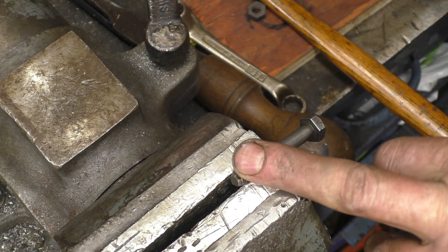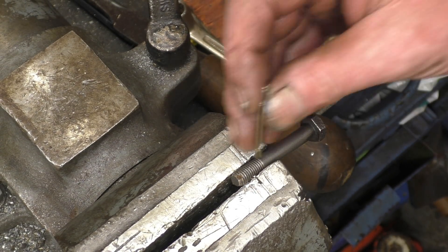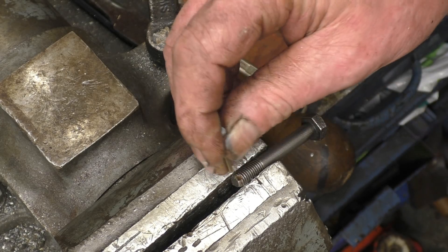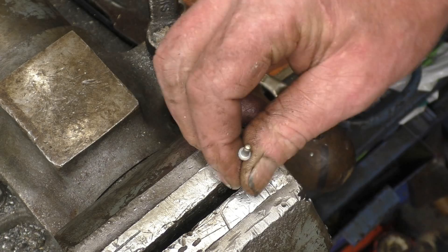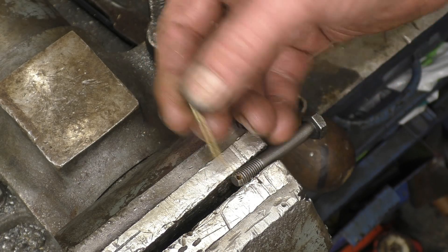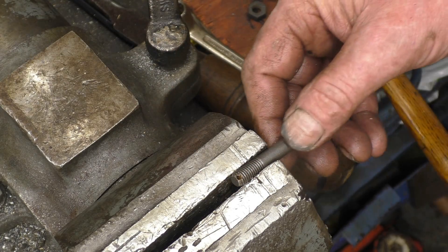These are the big end bolts that had plain nuts on and then castle nuts with split pins through. I'm going to get the bits of broken split pin out of here. Pop rivet nails make excellent little punches because they're really hard.